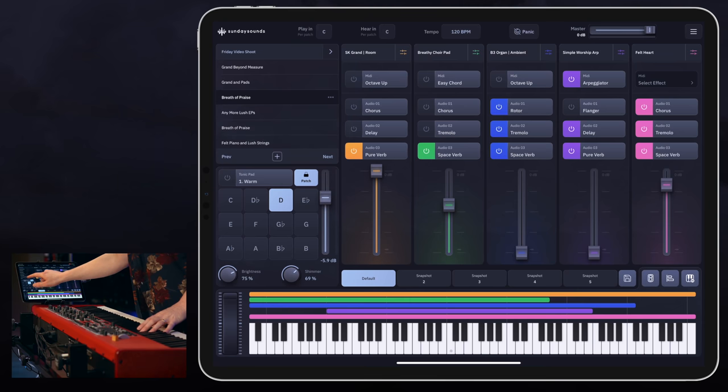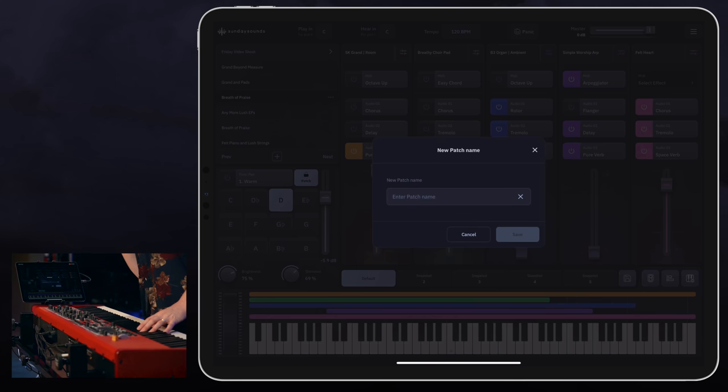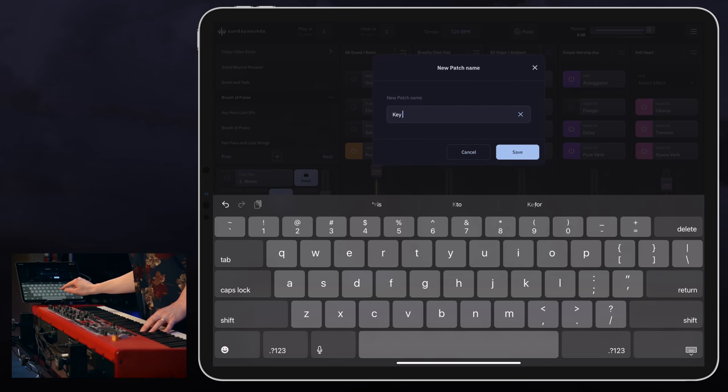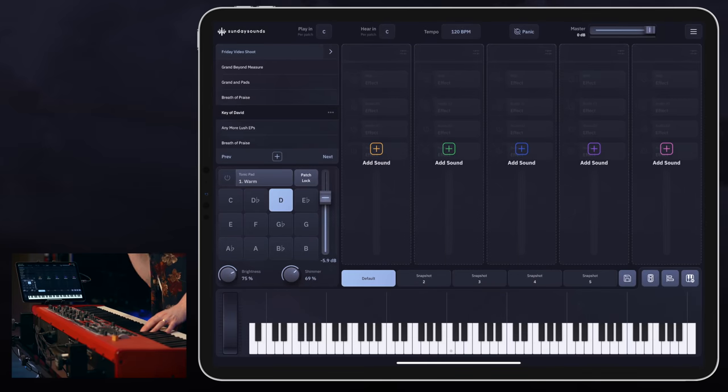Let's create a new patch here. So I'm just going to hit that button, create a new patch, enter a patch name — Key of David. Boom. All right, this will be fun.